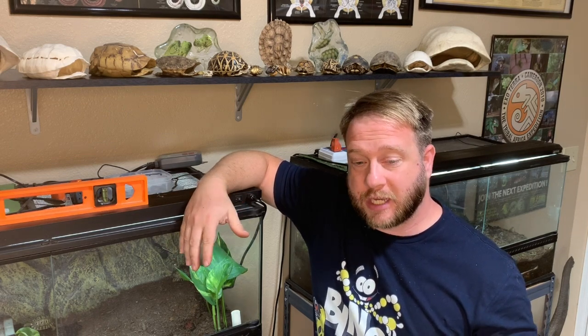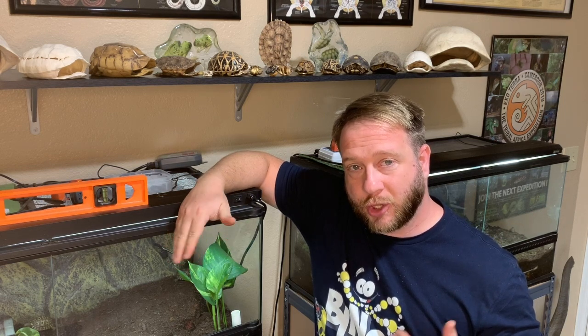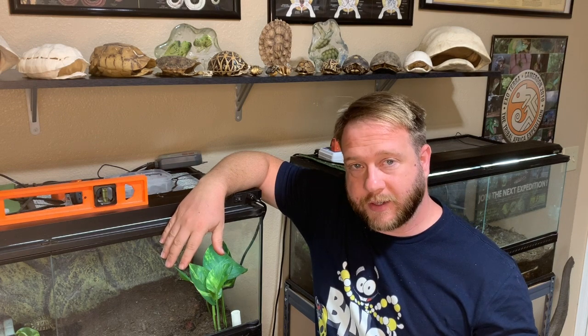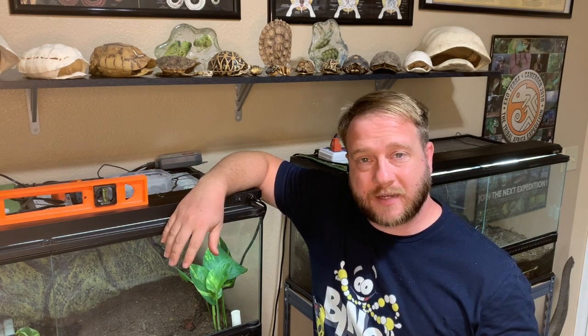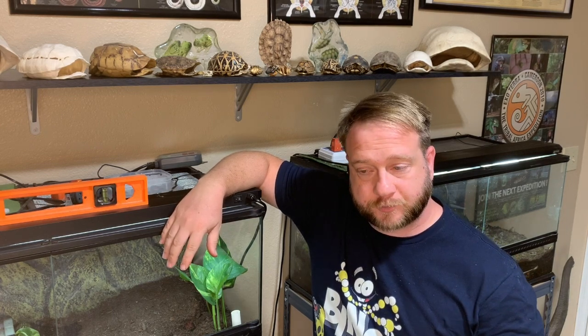Eventually, my Galapagos tortoises outgrew the one that I had. You'll see in these upcoming pictures when they graduate to a larger cutting mat that has the exact same one-inch squares on there. When it comes to the spreadsheet itself, I chose to measure my tortoises in centimeters and grams. And from week to week, I look at the difference in weight.